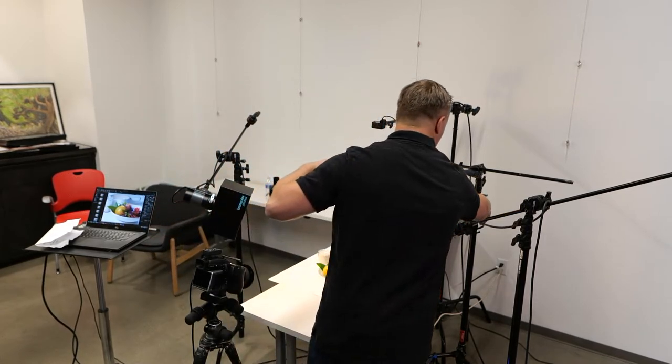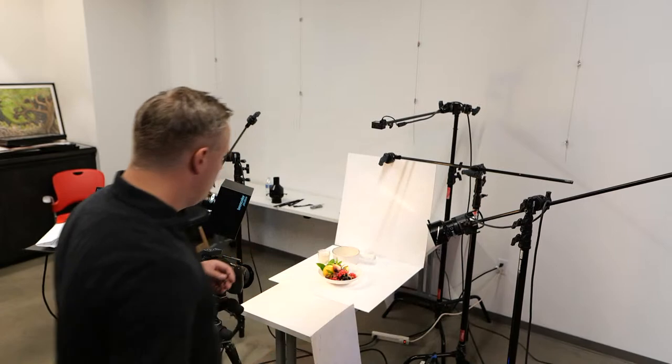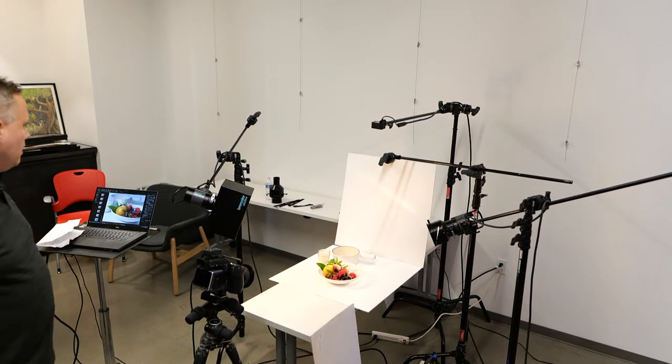We do have one person asking if we could show the effect of tilting the lens through live view on the computer if that's possible.